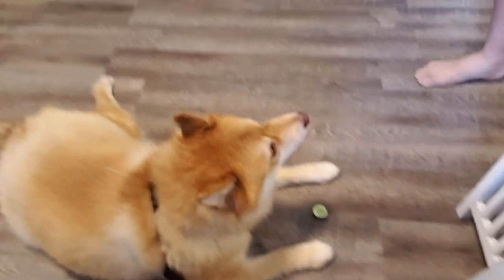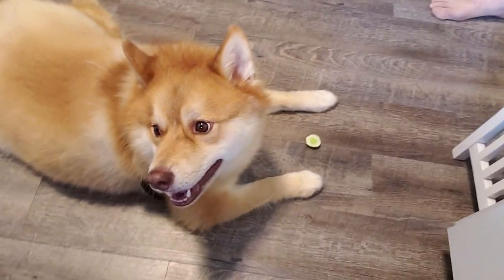You can kind of see Gunnar back there. You going to eat a cucumber? You don't want it?